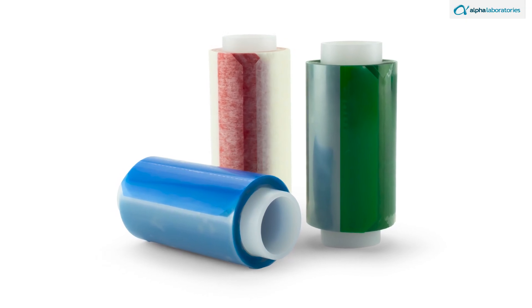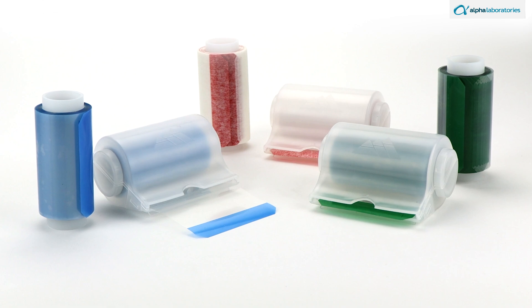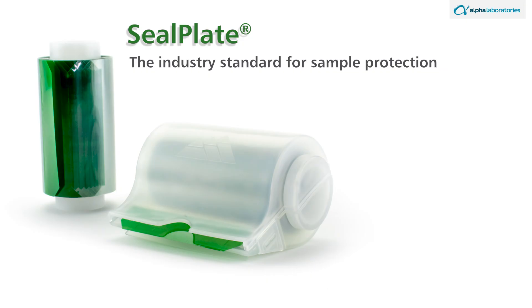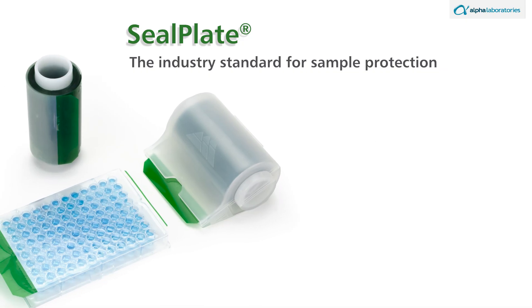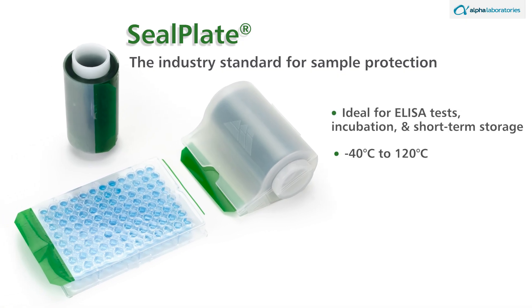Seal Mate offers three compatible options for your specific laboratory needs, available as entire systems or refill rolls. Green coded Seal Plate 50-micrometer polyester films provide a secure, non-pierceable seal, minimizing evaporation, preventing spillage, and avoiding contamination between wells. Ideal for ELISA tests, incubation, and short-term storage, they are effective from minus 40 to 120 degrees Celsius. Each green coded roll covers 100 microplates.